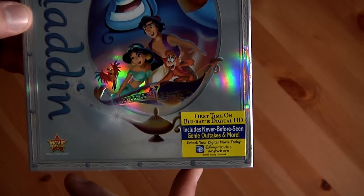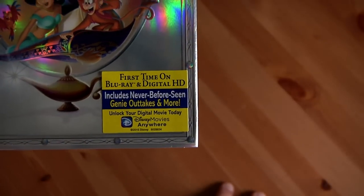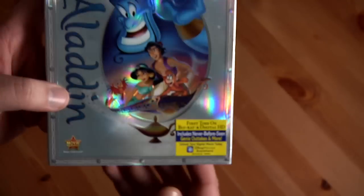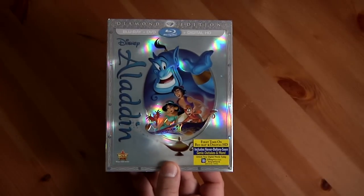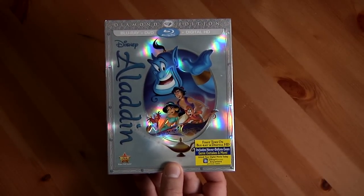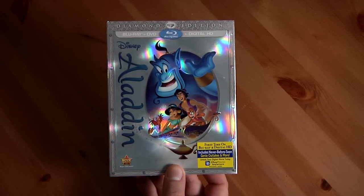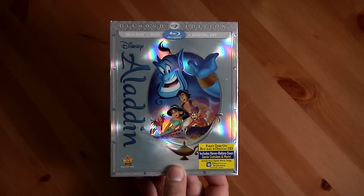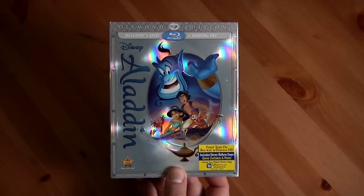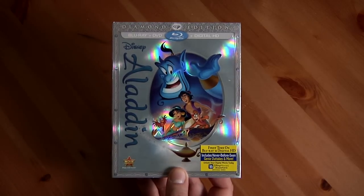The biggest thing about this particular Diamond Edition is it says 'first time on Blu-ray and DVD,' but it also includes never-before-seen Genie outtakes. There was almost over 36 hours of footage shot with Robin Williams doing his thing. Anybody who knows Robin Williams knows he goes off on tangents a lot, and it's always really funny, but they can only use some of it in the movie.